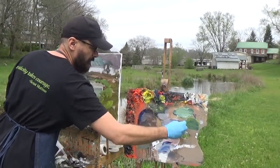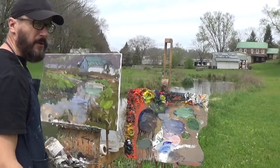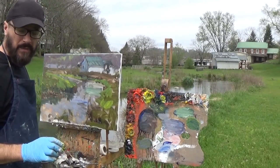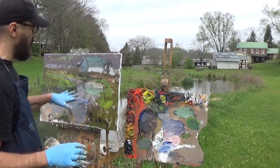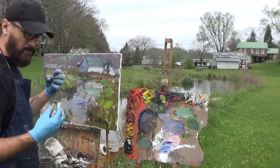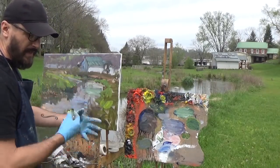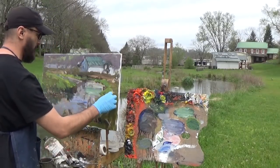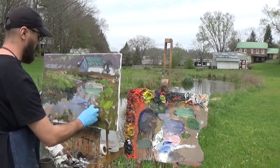If you get frustrated with these paper towels at first, that's absolutely normal. Part of the reason I want you to use paper towels in the beginning is to avoid the tendency to do too much detail early on. You really have to embrace letting the paint do its thing on the canvas — you have to relinquish some control, and that's good.